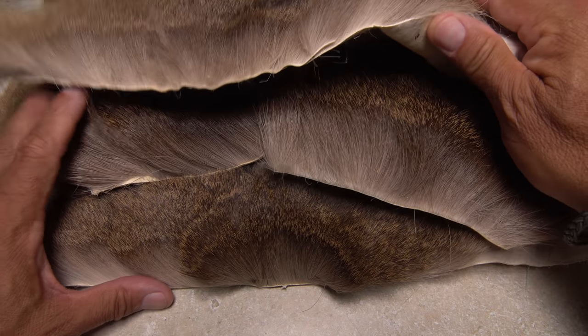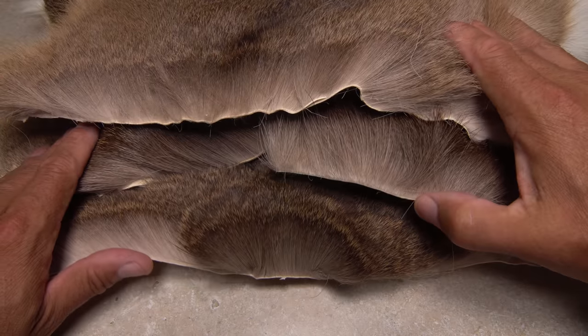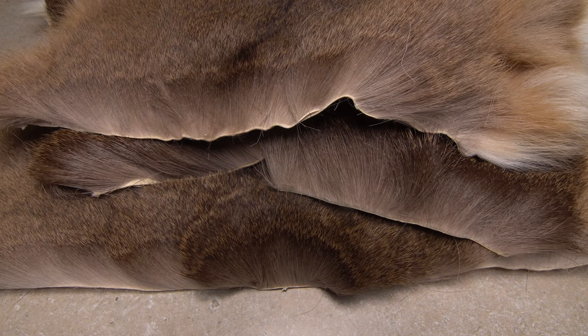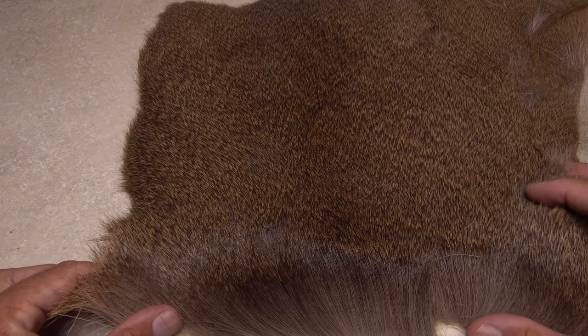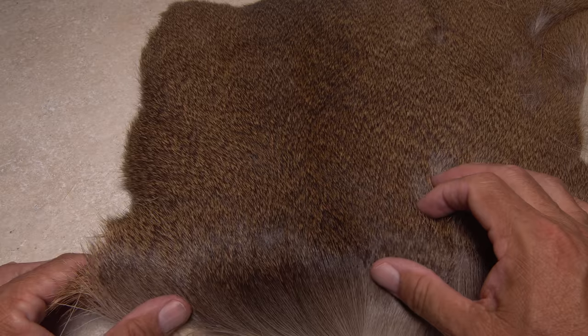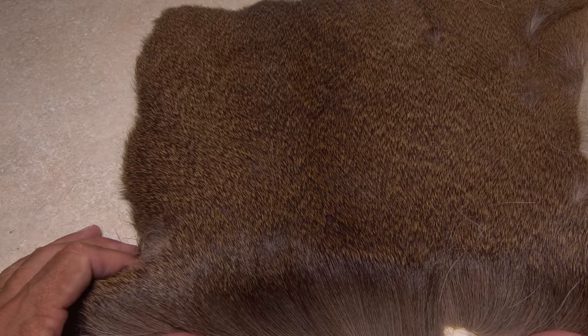For white-tailed deer hunters and DIYers, let's take a closer look at a few hides to determine what hair is suitable for comparaduns. In all cases, we're primarily interested in the hair down the center of the back, from the base of the neck to the rump, and roughly 8 inches in width.